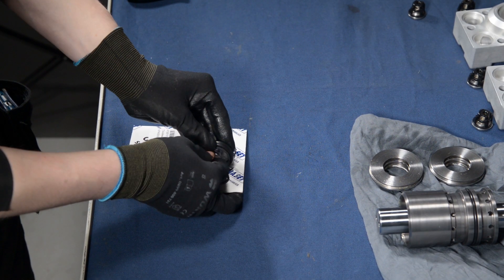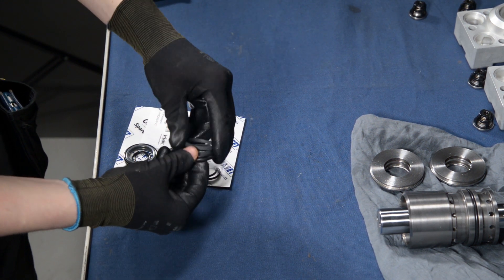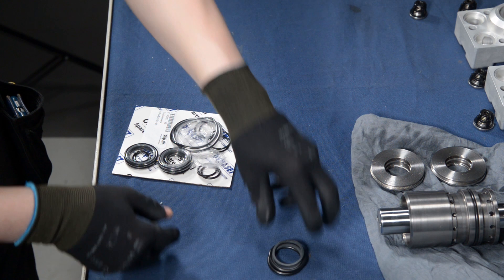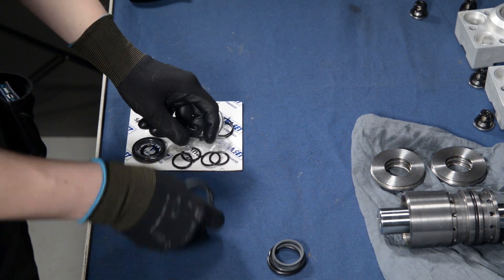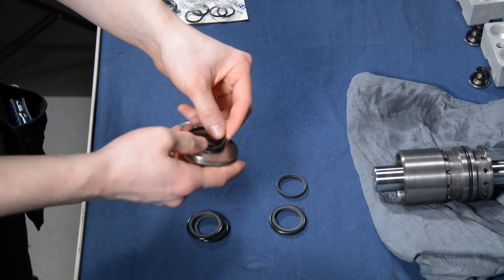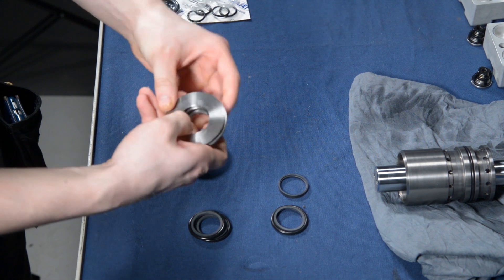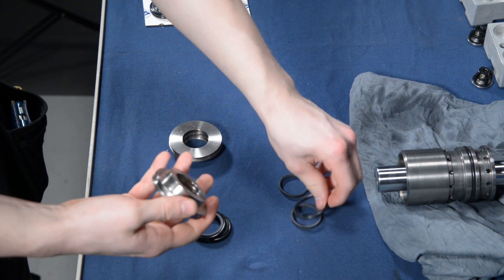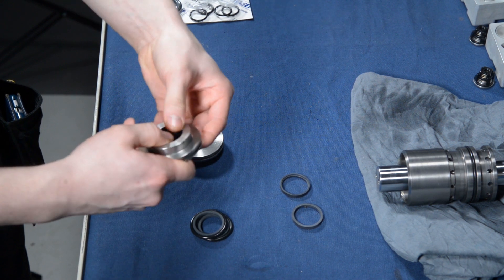Next, install the new sealings and o-rings to the sealing flanges. Take out sealings and o-rings from the new package. Insert the o-rings into both of the grooves inside the sealing flange. The sealings are installed over the o-rings. For easier installation, compress the sealings into a kidney shape, put them over the o-rings, and snap them into their places.